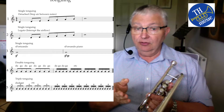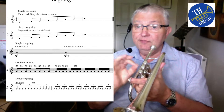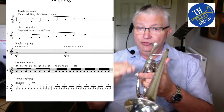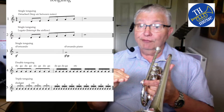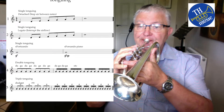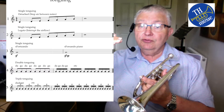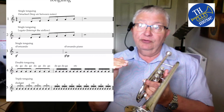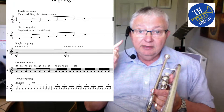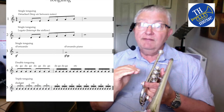Sforzando piano, which you can see on line three, is more difficult. As soon as you've accented the note you have to drop the volume to piano — to soft. The difficult thing is the pitch, because as soon as you drop the volume the tendency is for the note to go flat. So you've got to really listen to the sound and alter the air speed to give you the right pitch and keep it.